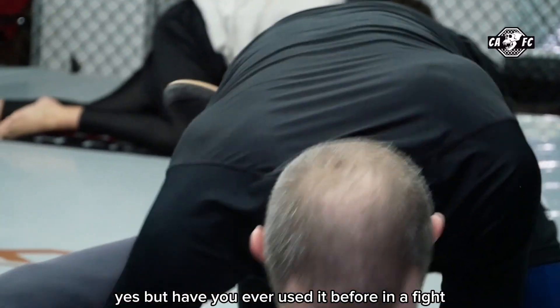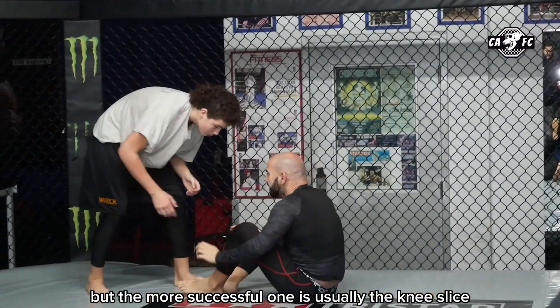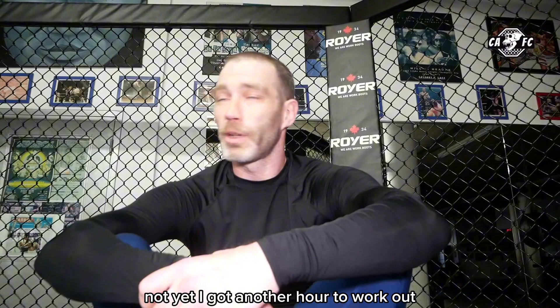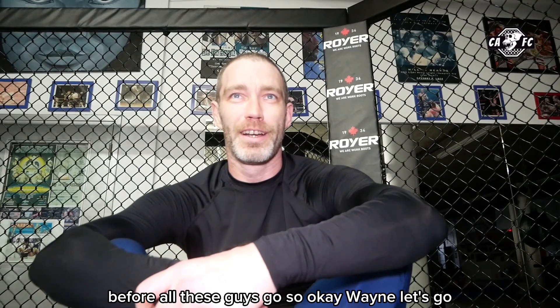Have you ever used it before in a fight? I've never been in a full-on fight, but sparring and rolling — yeah, I've used all three techniques before, but the most successful one is usually the knee slice. Did you meet your target goals for this morning? Not yet — I'm going to have another hour to work out, maybe an hour and a half, making sure I'm the last one out of here. Okay, Wayne, let's go!